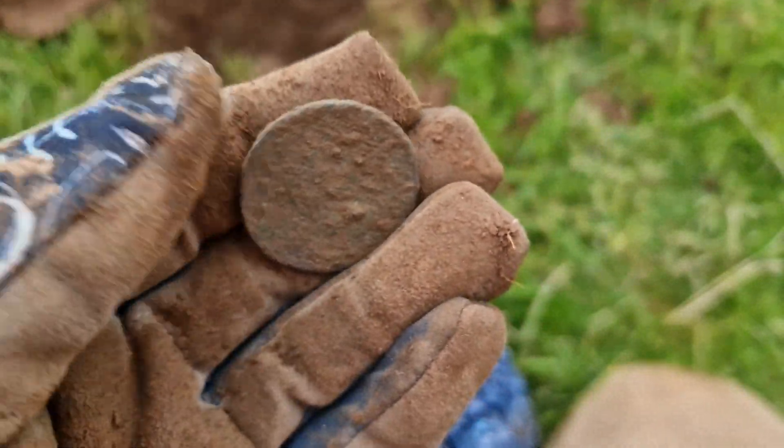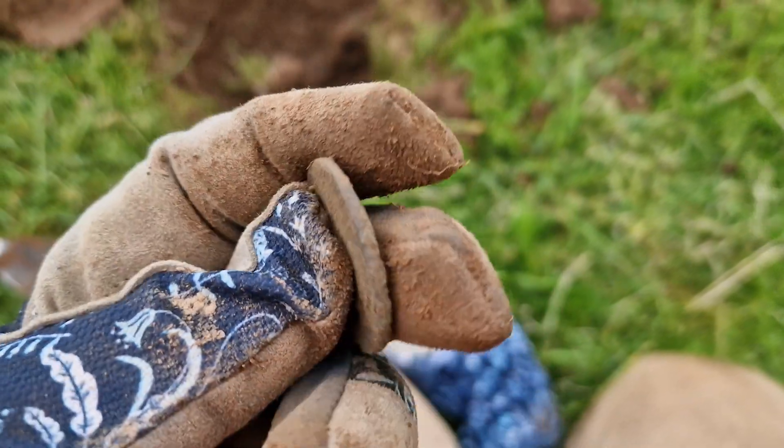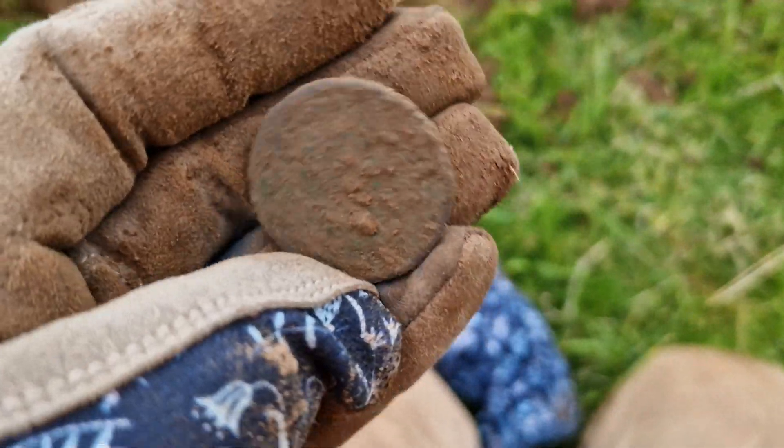It's another coin. That came up very faint sounding but very high pitched — 92. I'm going to say that's a George III penny, just going by the sheer size of it.